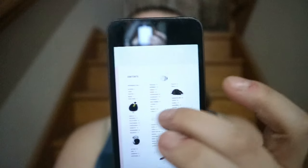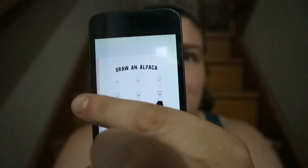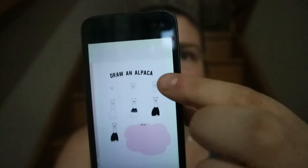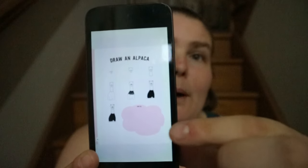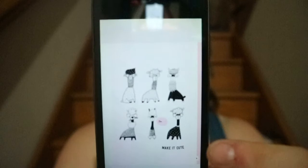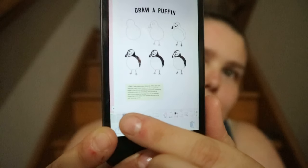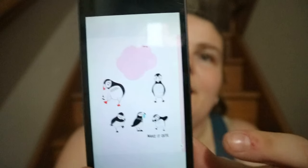The basic setup for each animal — let's use the alpaca as an example — gives you a step-by-step guide: first you start with this, then this, and you build up to the final drawing. You get kind of a bubble try-it section, and then the next page has variations. Sometimes you get a tip instead of the try-it, and sometimes the try-it is on the make-it-cute section.